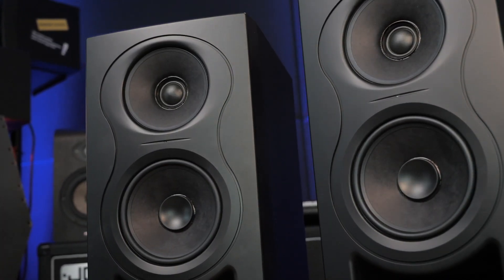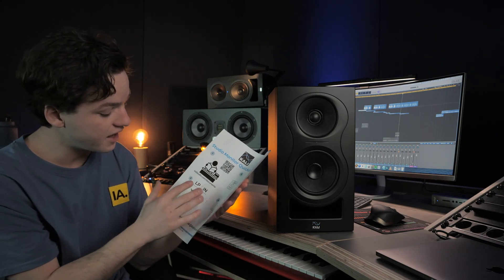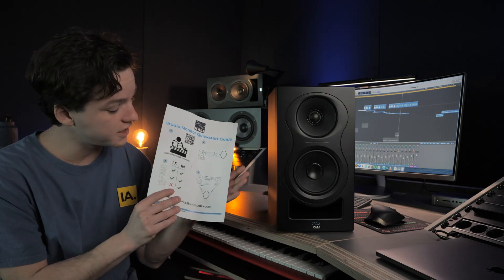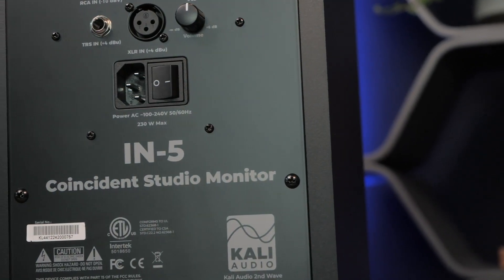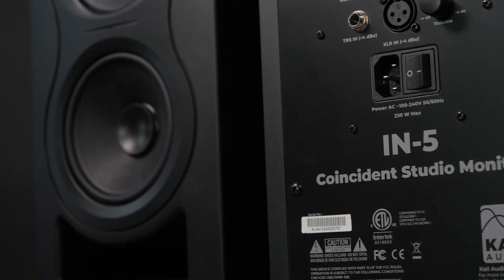On top of that, there's the coaxial design. Kali Audio also has the IN-8, which is basically the same but with upgraded hardware and a larger size. An 8-inch studio monitor isn't for everyone — if you're in a bedroom or smaller studio, 8-inch can be quite big. The 5-inch size is the most common for beginners. With the IN-5 you can also position them sideways, which you couldn't do with the LP6 because the sound wouldn't translate as well. They provide an instruction paper upon purchase to help with positioning.